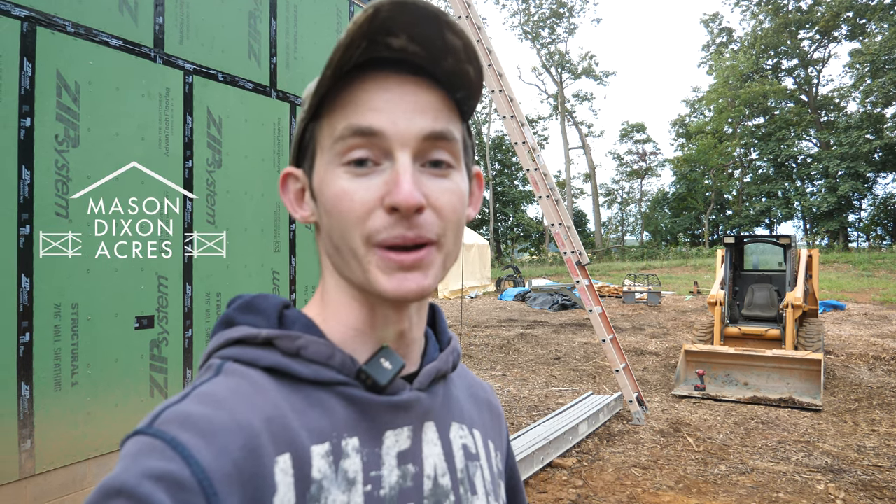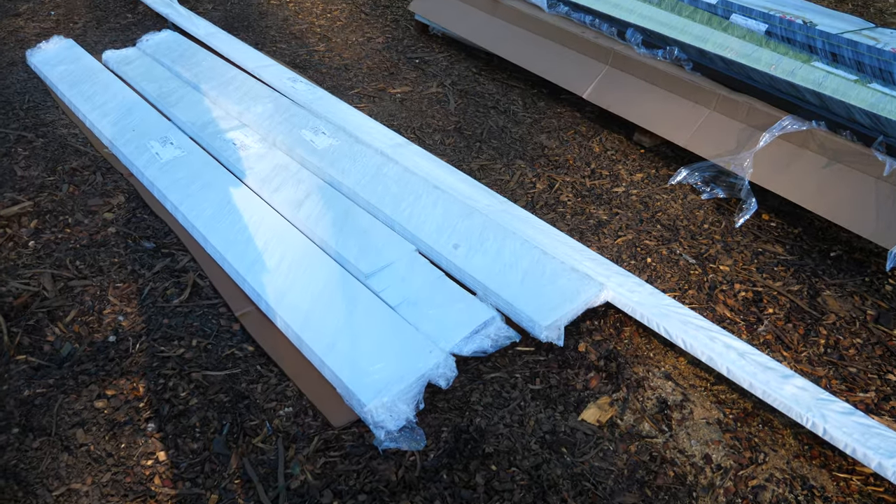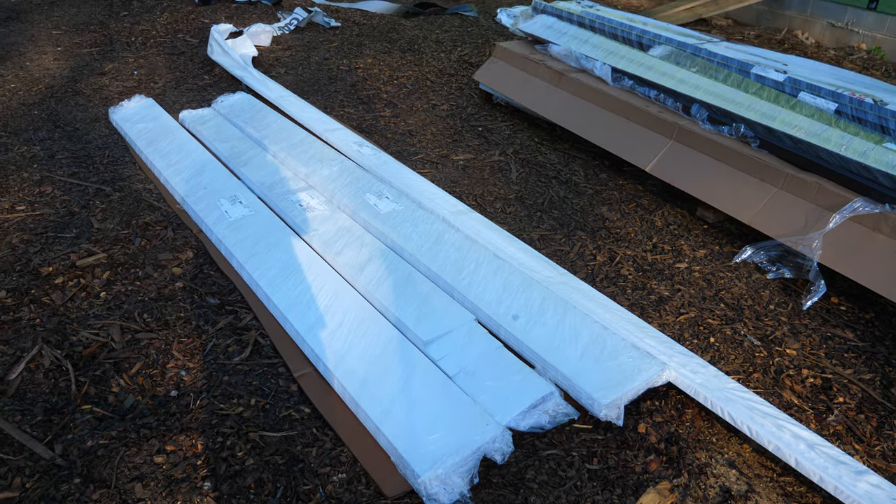Our friend and neighbor Ben is helping us out with this. He's really experienced with sheet metal. All of our soffit and fascia is 29-gauge steel, supplied by McElroy Metal — the same company who supplied our roof — and it's really good stuff, so I can't wait to see it all in.